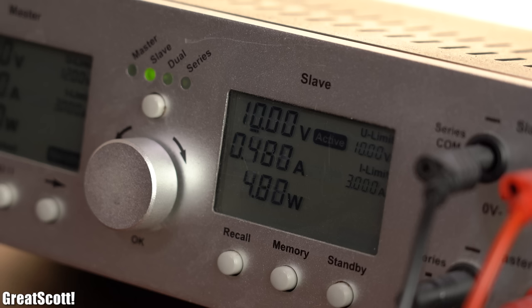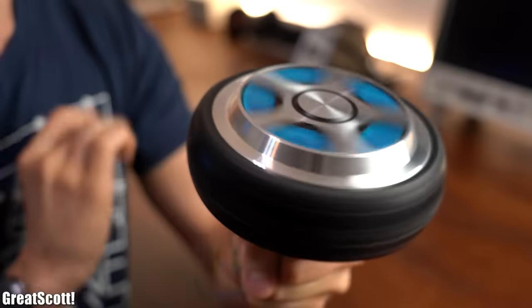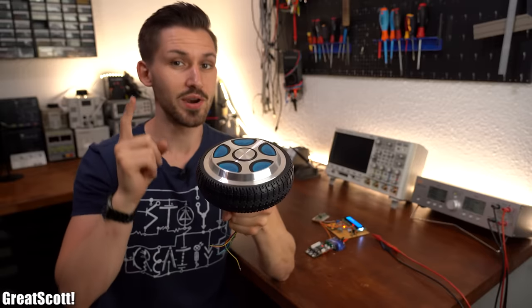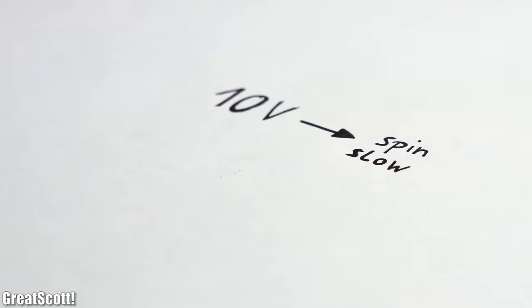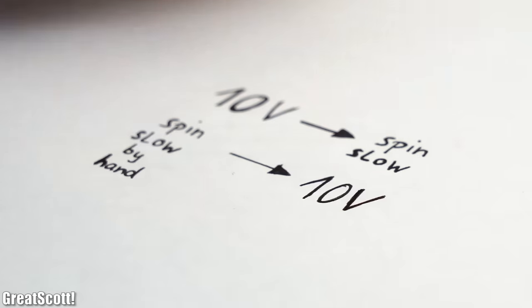I am using 10V DC in order to rotate the motor this fast, which admittedly is actually pretty slow. It is so slow that I can easily reach such a rotation speed by using my hands, and that is the point where it gets super interesting. If I can use 10V to turn the motor slow, shouldn't it be possible to turn the motor slow by myself and therefore get 10V on the output?